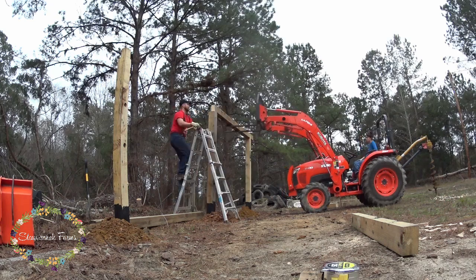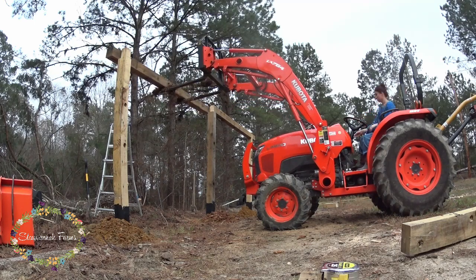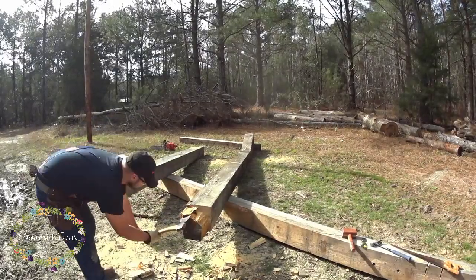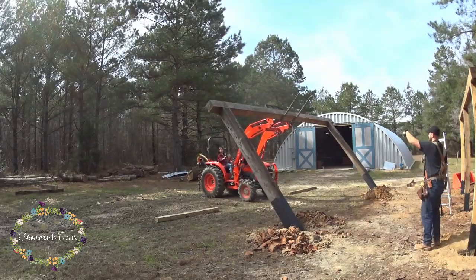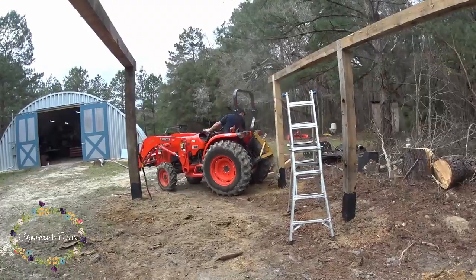Then we used the tractor to put the beams in place. I would raise up that top beam, and then Charlie would come by and knock it all into place and make sure it was level and square and all that good jazz. So you can see we have one side up and one side to go. He's making more notches, and then again using the tractor to move that beam assembly up to move the other side of the shed.